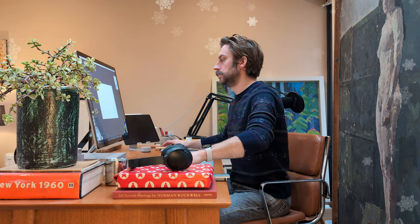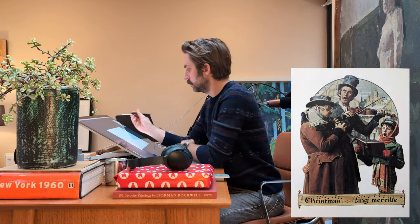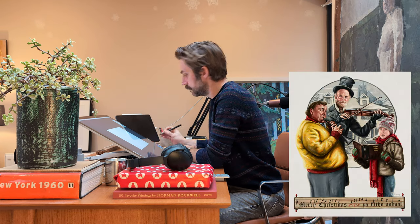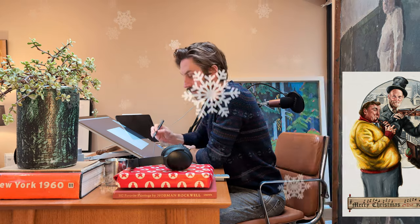I'm reimagining and splicing together Norman Rockwell's Christmas Trio painting with the huge Christmas hit movie Home Alone, as our good friends Kevin McAllister, Gus Balinski, and the gentle but scary old neighbour Old Man Marley take centre stage.